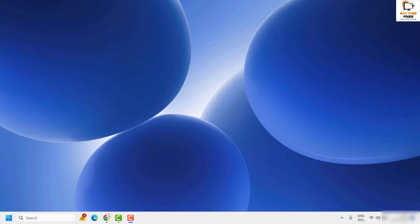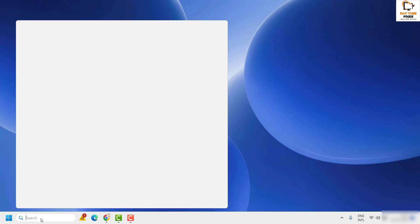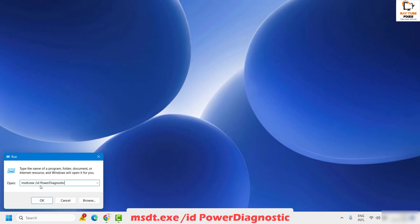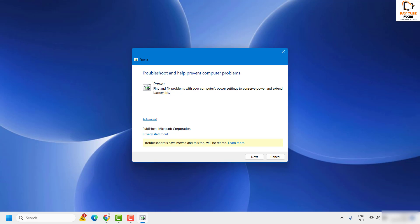If the issue is still not resolved, the next step is to run the Power Troubleshooter. In Windows 11, the Power Troubleshooter has been moved out of the standard troubleshooter menu. You can run it by clicking Search and typing 'run.' In the Run window, type the command: msdt.exe /id PowerDiagnostic. This command will also be mentioned in the video description. Click OK to open the Power Troubleshooter.